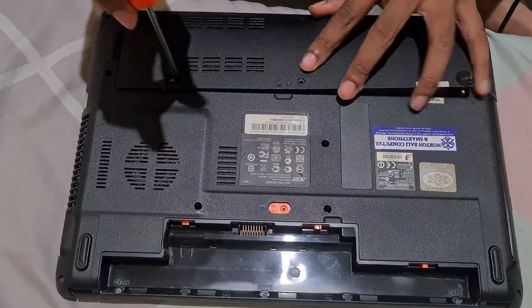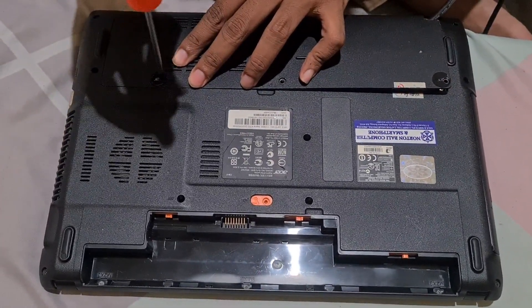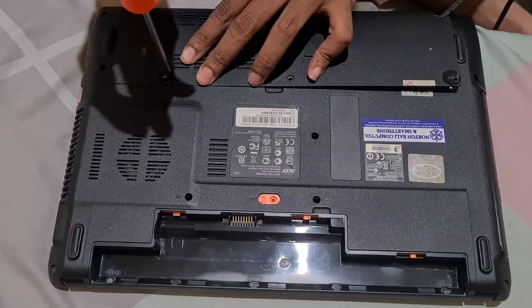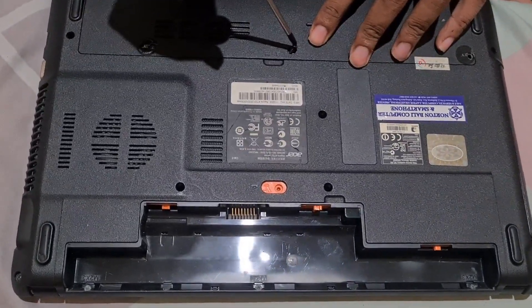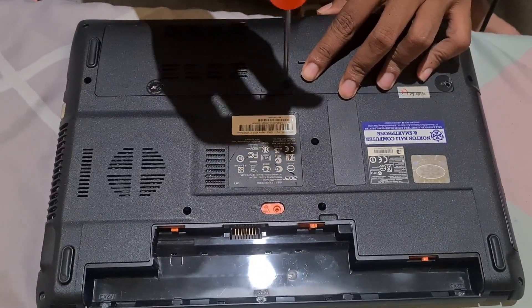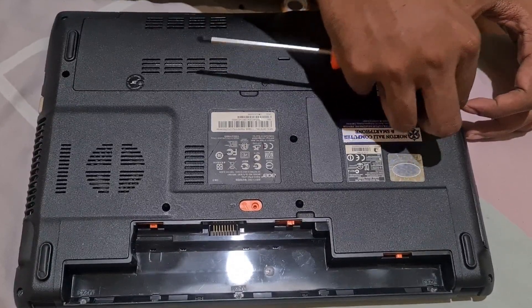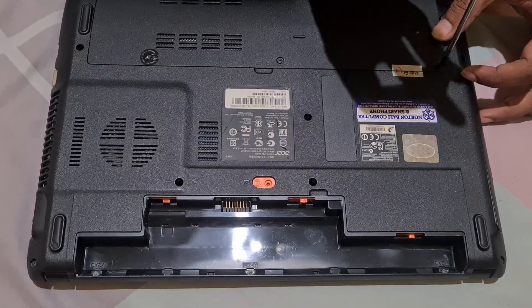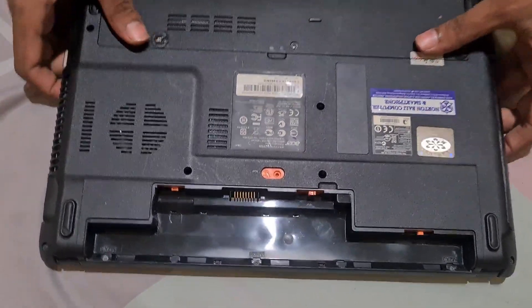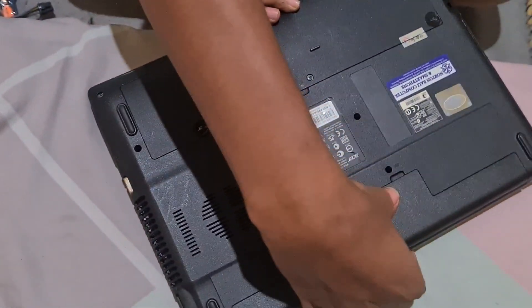Now just take the screws and tighten them up. First screw — it didn't fit at first but now it's in. Second screw and the third screw. I made a sacrifice to make this video happen — I made a sacrifice to my laptop. It's already done. Now let's plug the battery back in.